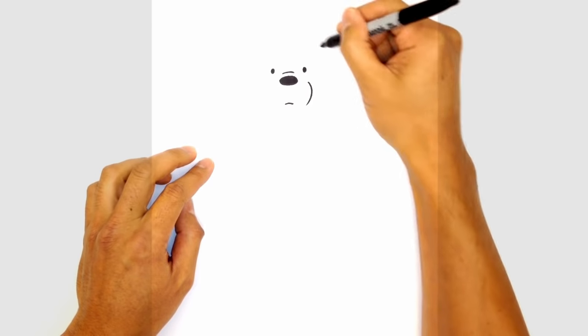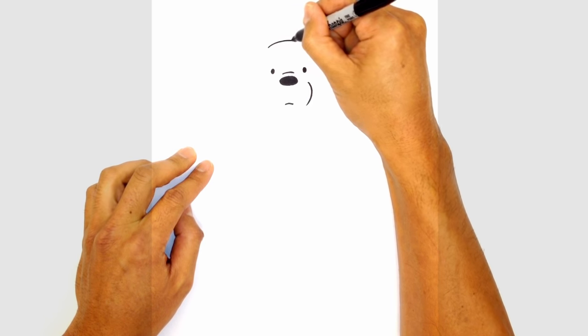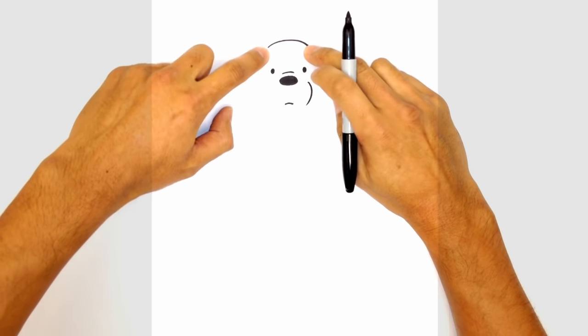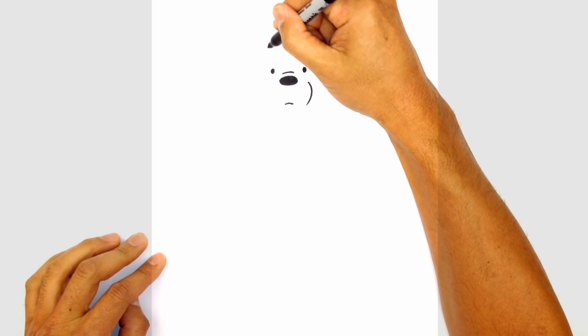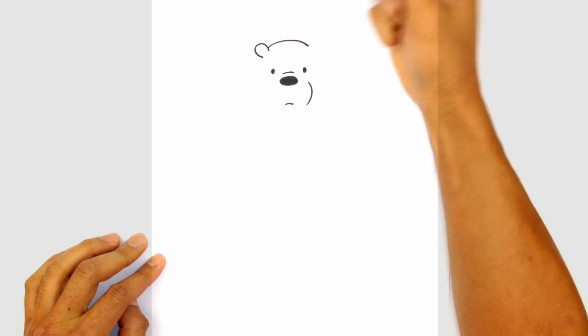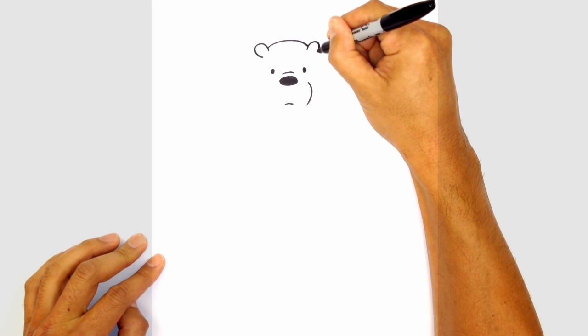Let's go to the top of the head. We're going to draw a curve starting from the left, curve up, then over towards the right side. Now we're going to tuck the ears on top of the head. Starting on the left side, we're going to do a little slight overlap and just do a little curl. And on the right we'll do the same thing, overlapping and curling around.